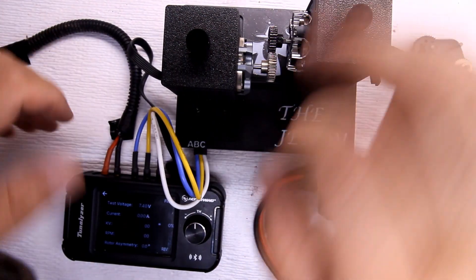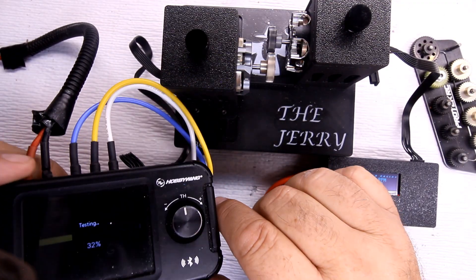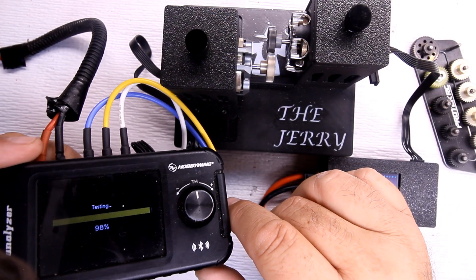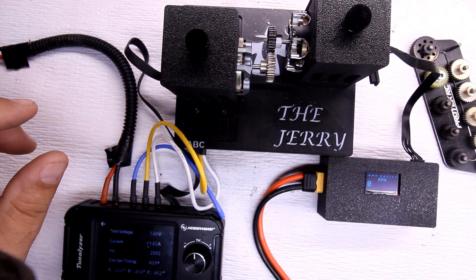Now on to the 32-tooth. Loaded auto run result: 1182 amps. Going ahead to run the RPM test.